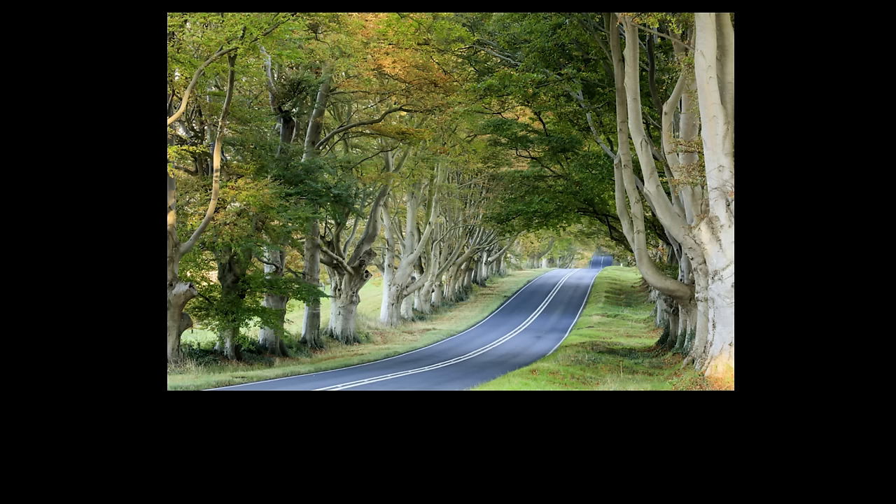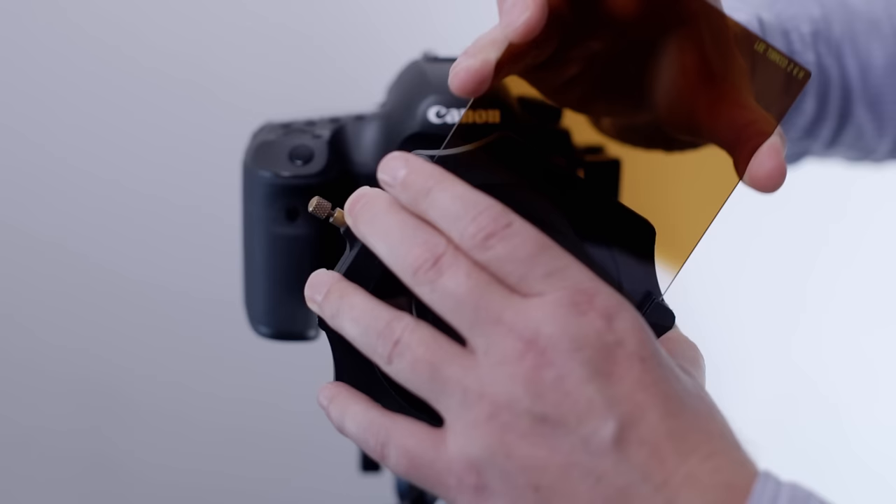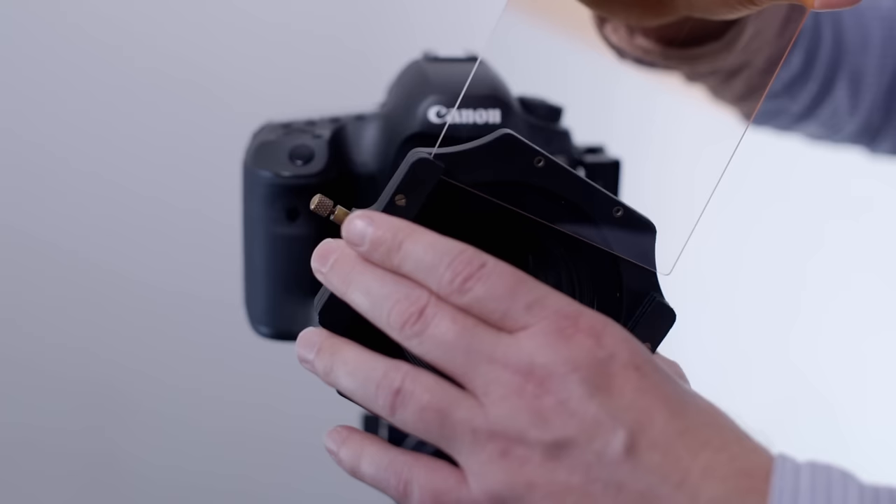The next grad was the Tobacco grad. Now the Tobacco grad has got a bit of a bad reputation in some quarters — it's been very badly used in some pictures over the years. But used properly it can give excellent results. The key is not overdoing it. I just angled it in and pulled the very bottom of the grad over the top of the trees, and it brought out the oranges and browns that were already there in the tops of the leaves.